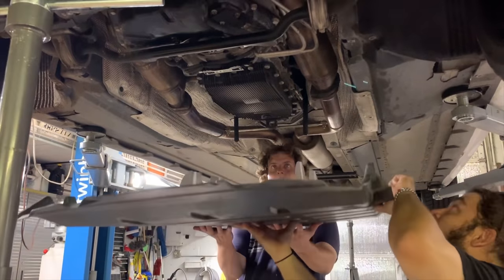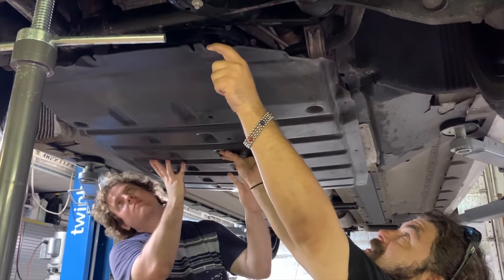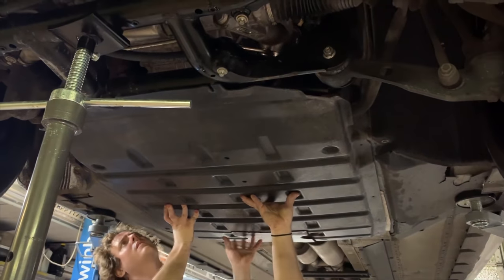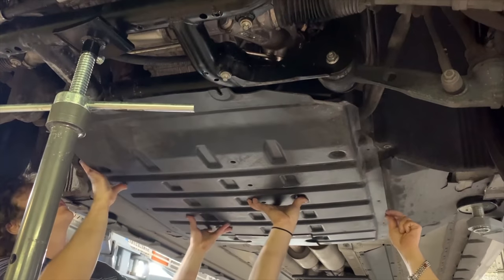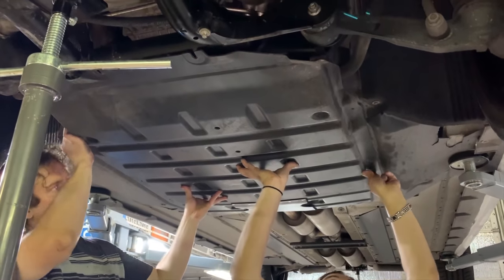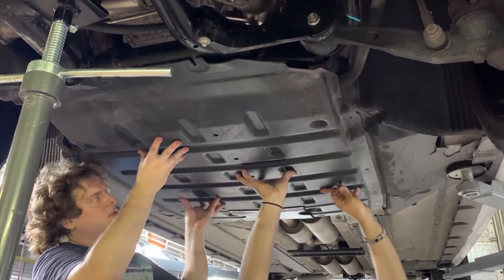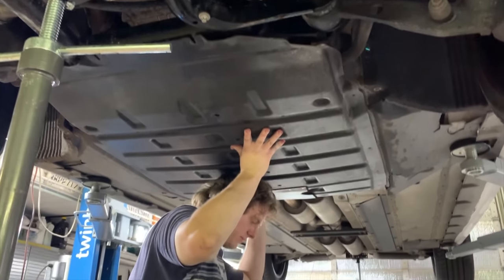Now we're going to reinstall the belly pan. This basically attaches to the back of the cradle, onto the body. Make sure you grab the correct hardware.